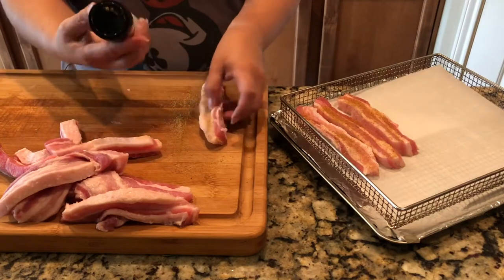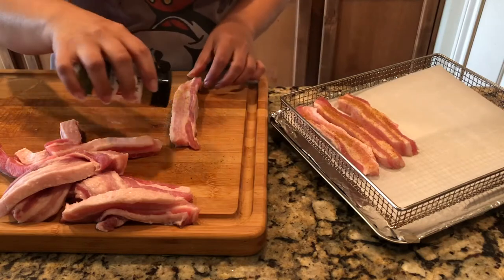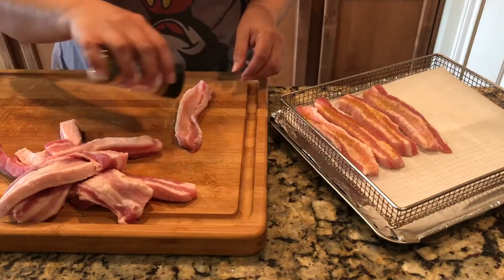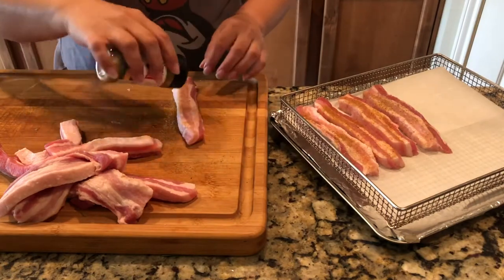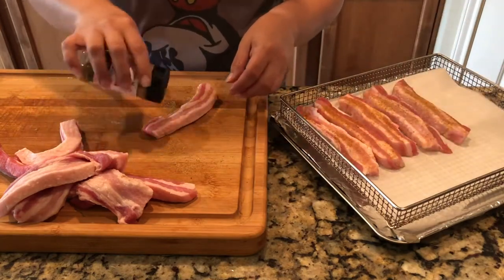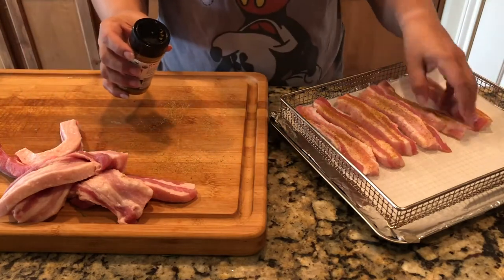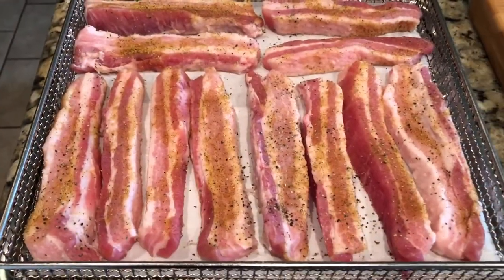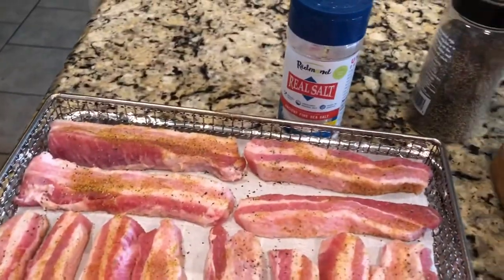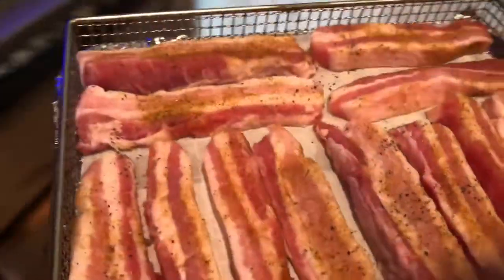What I'm using on this is Redmond's Real Salt organic seasoned salt. It is one of my favorites. I like other seasonings, but this one is very fine and it doesn't leave giant chunks that tend to burn in the oven. I season both sides and arrange them on the tray. Then I add a little bit of extra sea salt and pepper before putting them in the air fryer.